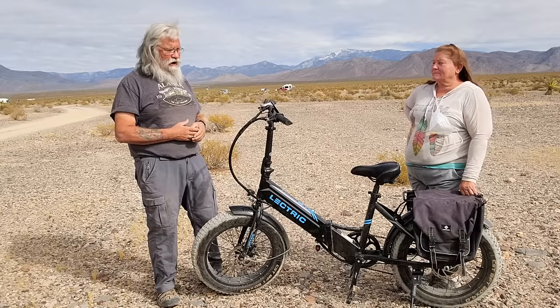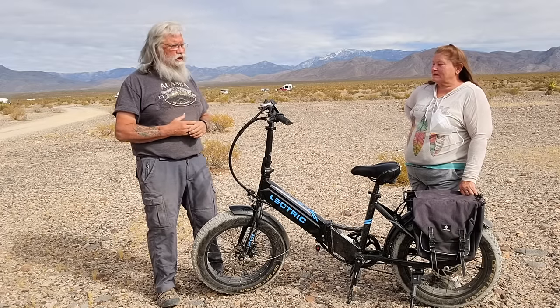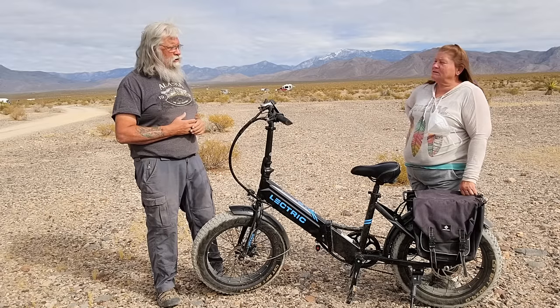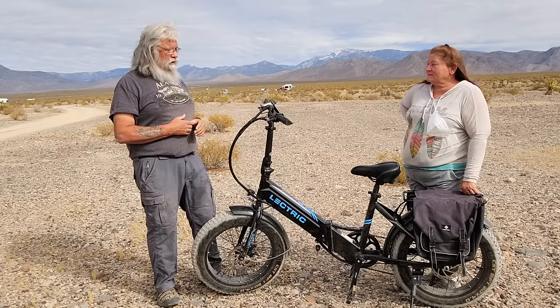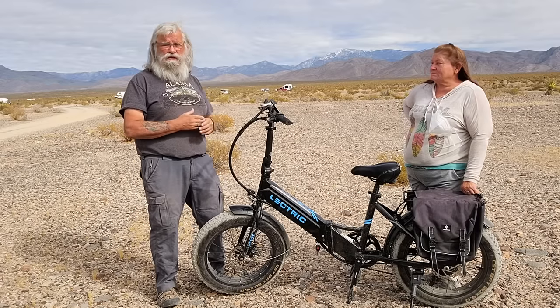I don't have anything to gain — it's just how does Christy like it? And so this is a long-term review. What's it been now? A little over two months. And you're in a minivan. Yes, I live in a minivan. And so we can show you a clip here of it going in and out of the minivan.